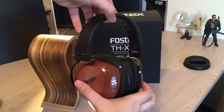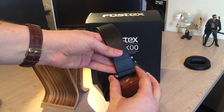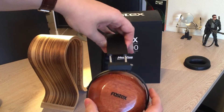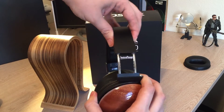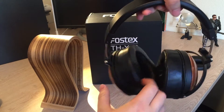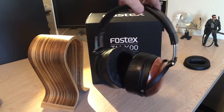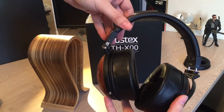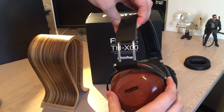Construction-wise, these are built pretty well. All the metal parts on the outside are made out of a magnesium alloy, but they aren't susceptible to chipping and scratching on normal day-to-day use — as you can see from this little nick on my pair. The adjustable headband uses these metal posts, and they do open up quite wide, so even people with really big heads can use these without much issue.